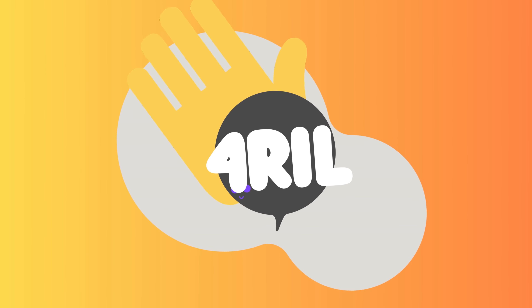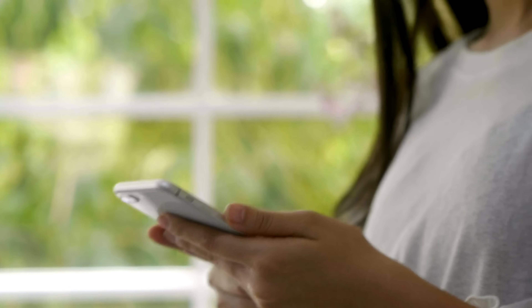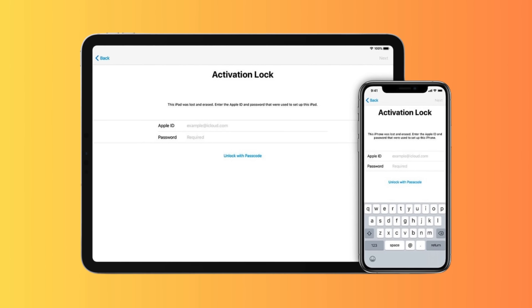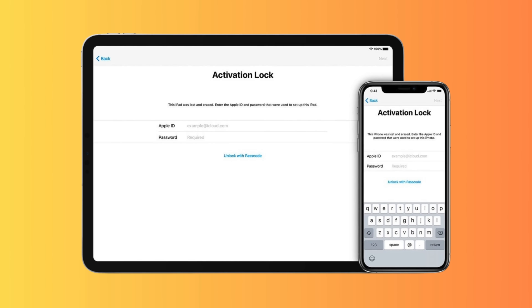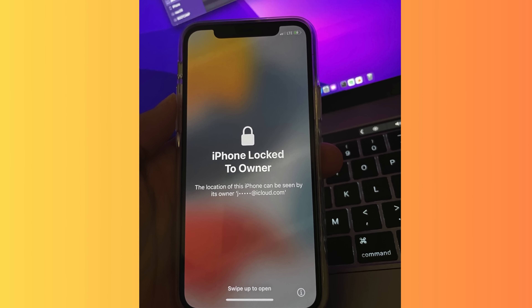Hey there, it's Anna and welcome back to For Real. Today we're diving into a topic that has been a sticking point for many Apple users: that dreaded iCloud activation lock. You know, the one that pops up with the device locked to owner message, leaving you unable to use your iPhone, iPad, or Apple Watch.